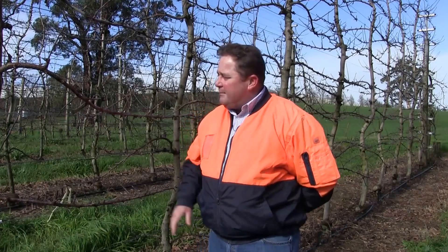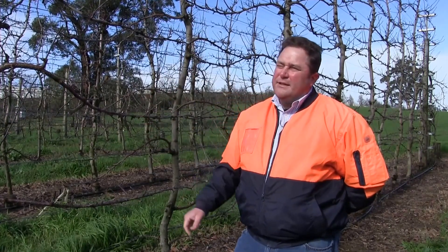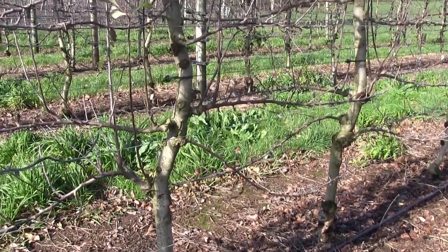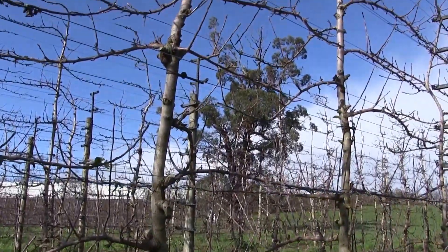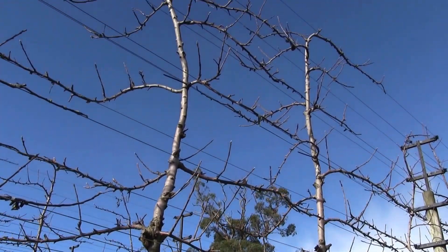We went through and stub cut all the limbs out of these trees and re-grew them. We put our wires in place — there are 20 wires on a row and 20 limbs on a tree. We put all our wires in, re-grew the limbs, and went one year with no crop. This is now at the end of second leaf and it did 44 tonnes a hectare in second leaf, and we're hoping it can do a fair bit more than that next year.